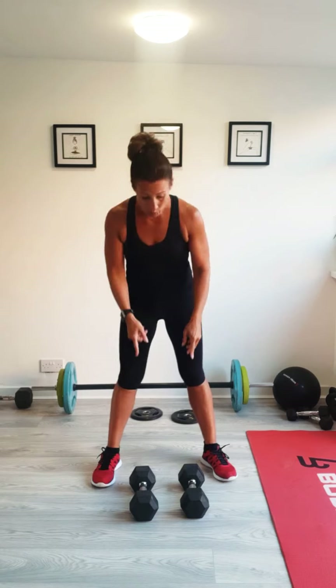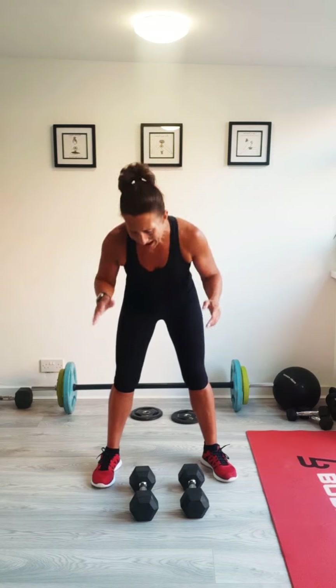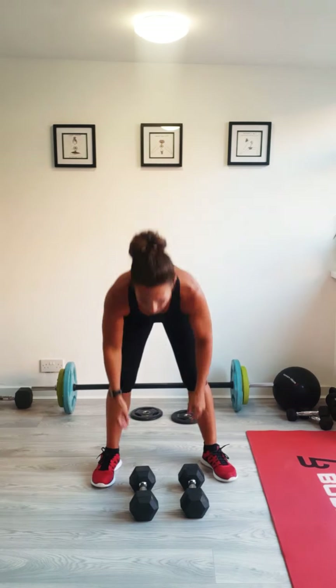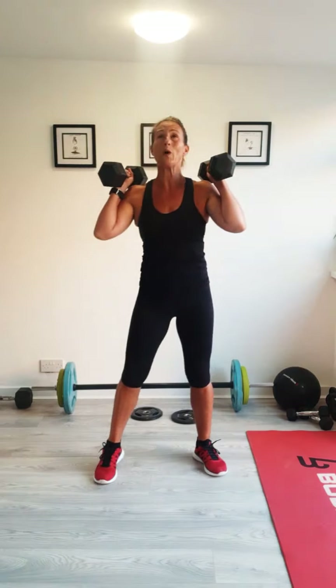Then we're going to do burpees — we're going to use the weights if you've got them. Then we're going to do renegade rows. Then we're going to do V-sits with a weight again if you've got them. You don't need weights for any of the exercises, but if you've got them, use them. I'll explain each exercise as we go on in the first round.